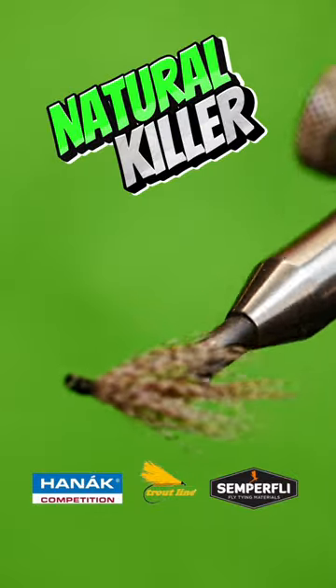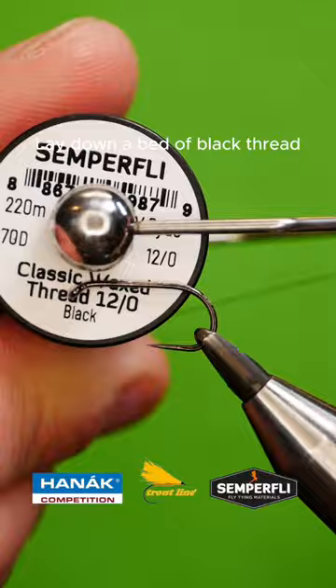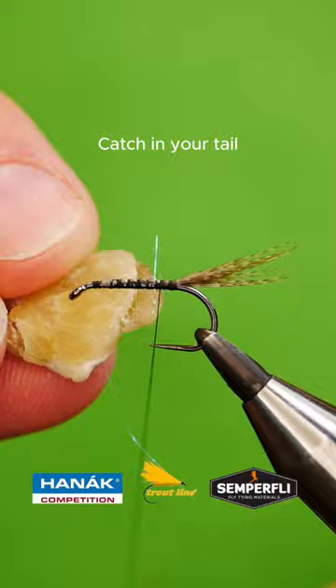Get a sturdy hook into your vice, lay down a bed of tying silk, catch in your tailing fibers.